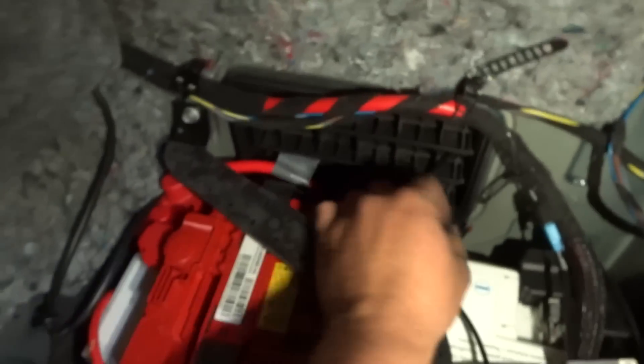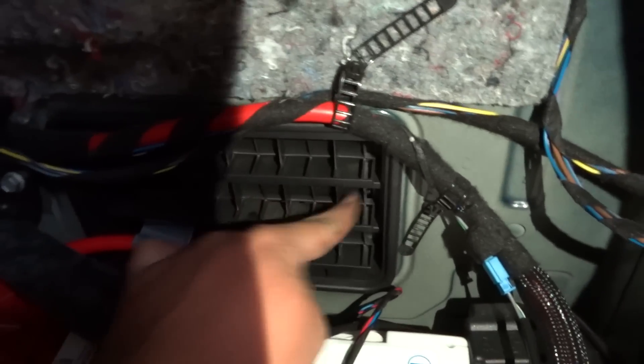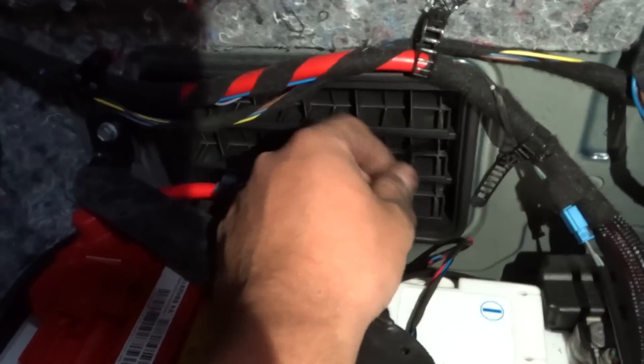For the wire that goes down to the cutoffs, we put it through this vent in the battery box, then swung it to the back, and it comes down right out of there. That's what we did for the wiring routing.